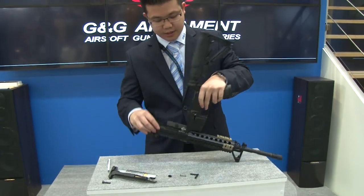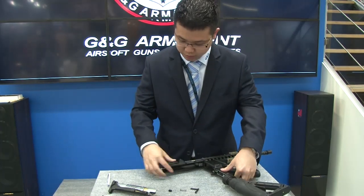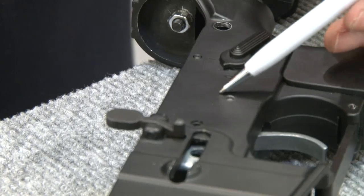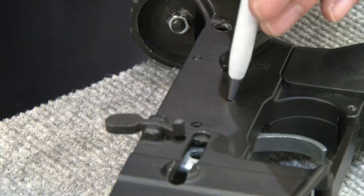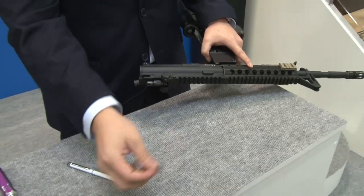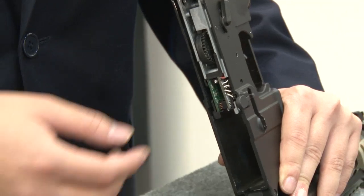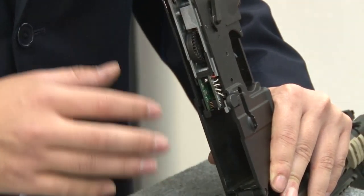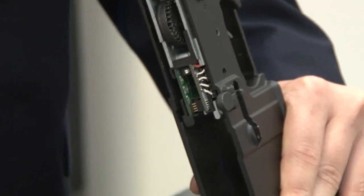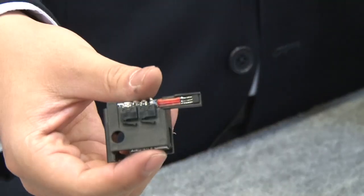Then all we have to do is pop this middle pin here. All I need is my trusty little pen — just give it a nice good poke and this pin comes out. With that middle pin removed, we can easily take out the micro switch chip. This micro switch chip actually allows us to enable that burst fire mode. Just put your finger in here and the chip comes out nice and easy.